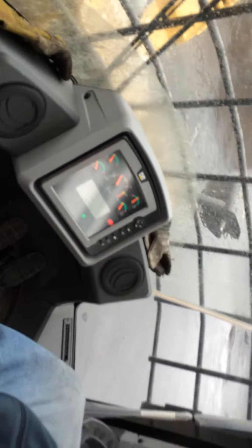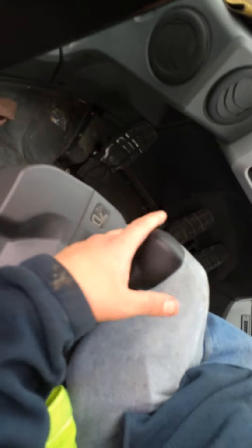First you put it in two. How do you get it to fire? Lift the bucket. Now you've got three buttons here. Put your foot on the brake — first is reverse, middle is neutral, drive is...